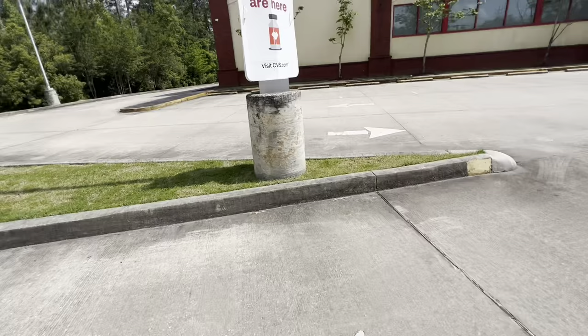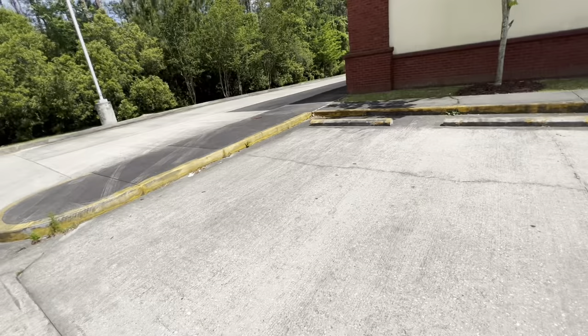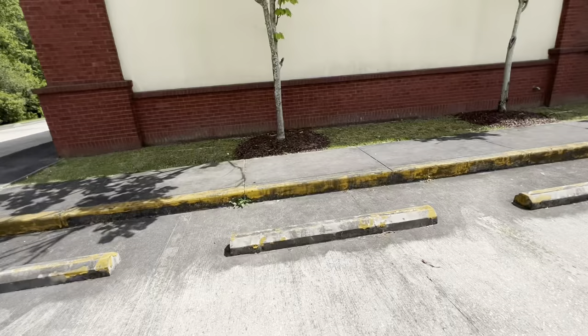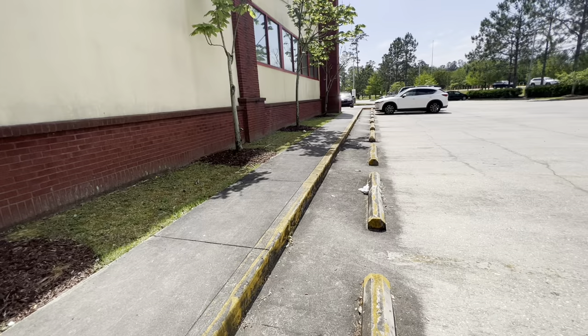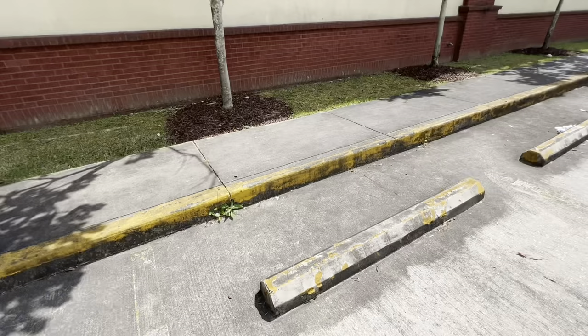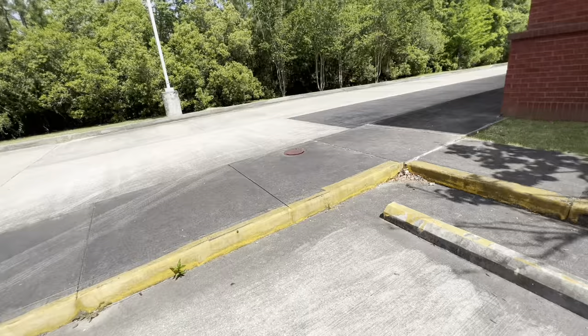First thing: count everything that has been painted before — directional arrows, light pole bases. In this case the light pole base has not been painted before, and there are several types of directional arrows out here. Also look at whether this parking lot needs pressure washing before striping. It's iffy here — it doesn't absolutely have to be, but it would be ideal. I'm going to line-item that separately so the customer can choose.